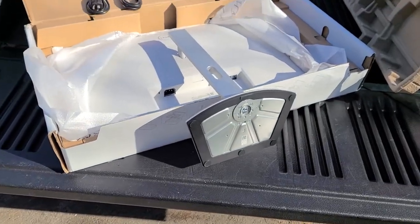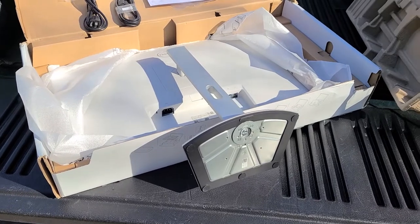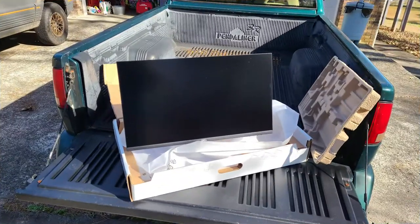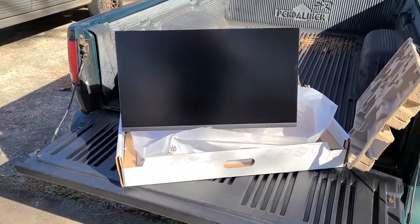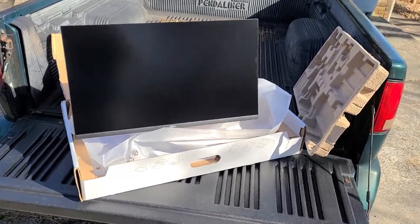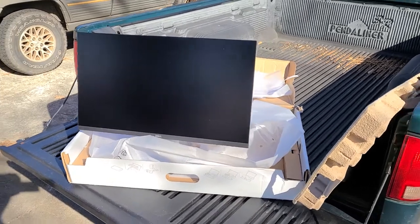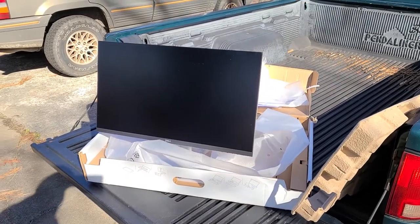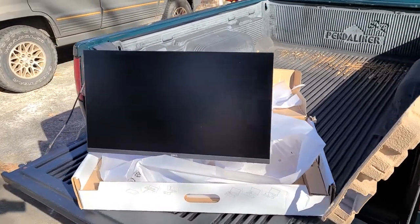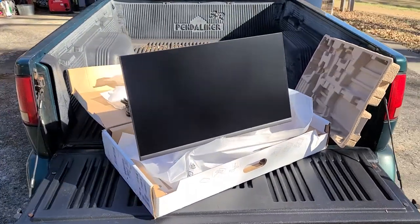We'll take it out of there and look at the front, and see if there's anything else in this box. I don't think you could get one to assemble any easier and quicker than that. Dale has already asked me for a review of the monitor and I'm just now opening it — I've had it over a week and have just been busy.